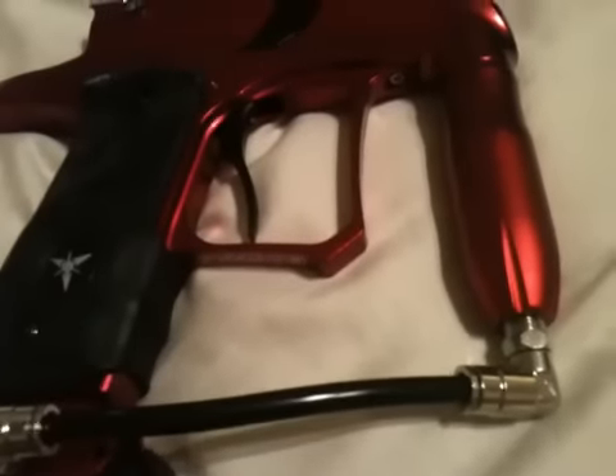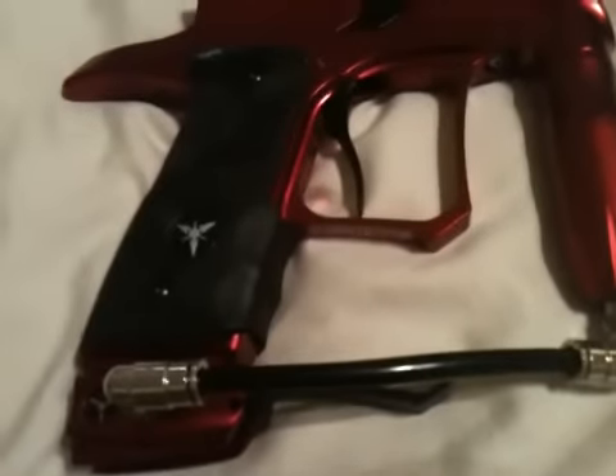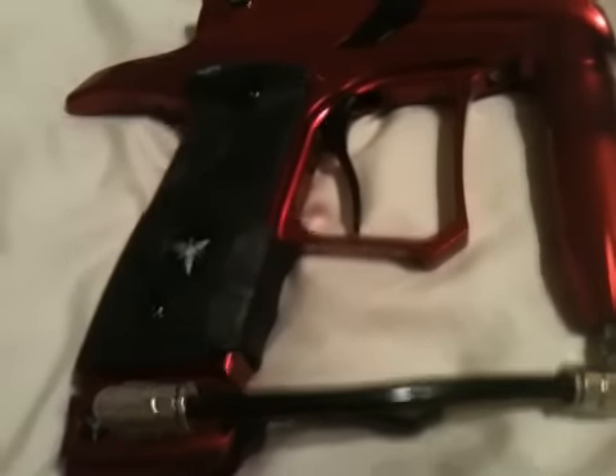If you're still having trouble, call them. If your gun is brand new it'll still be under warranty, so you can send it in and they'll fix it. Or you can just buy new fittings.